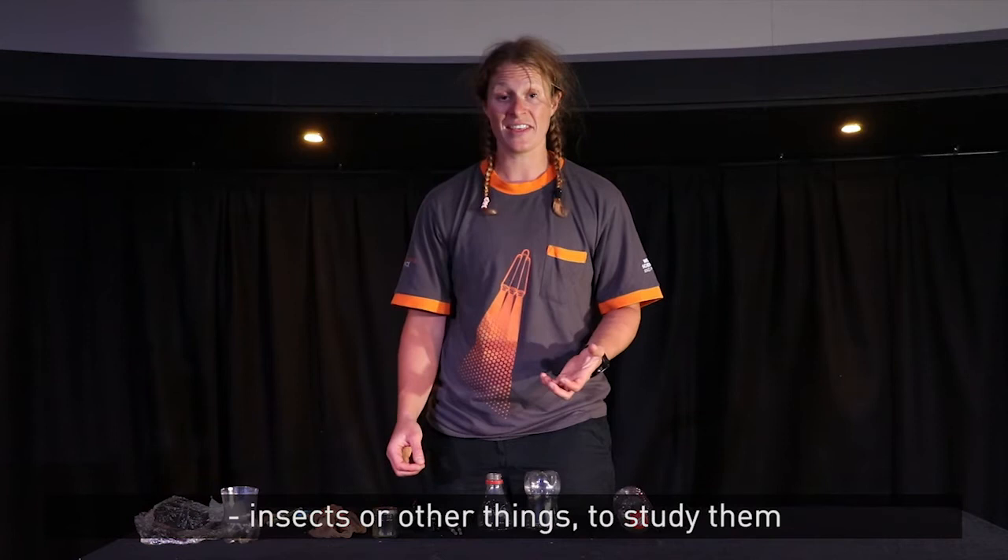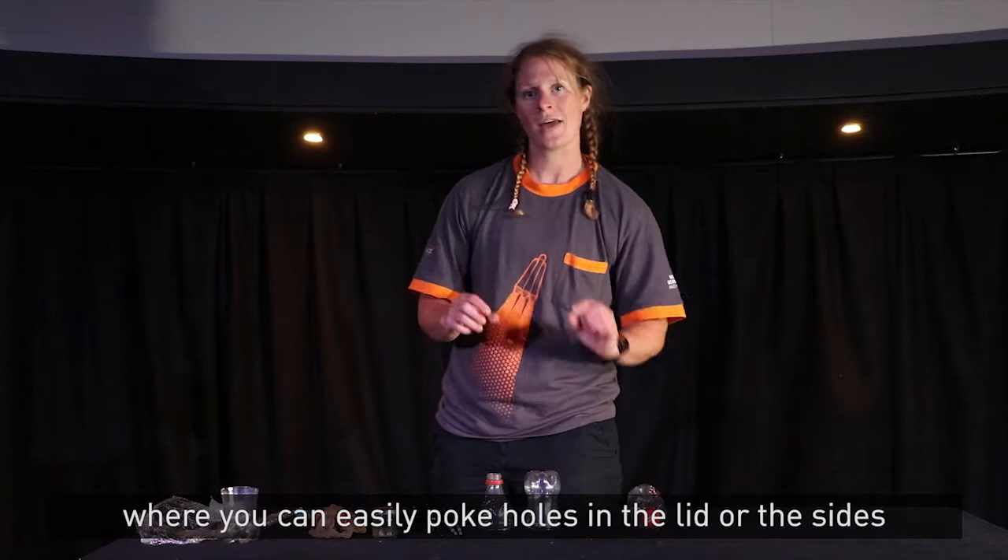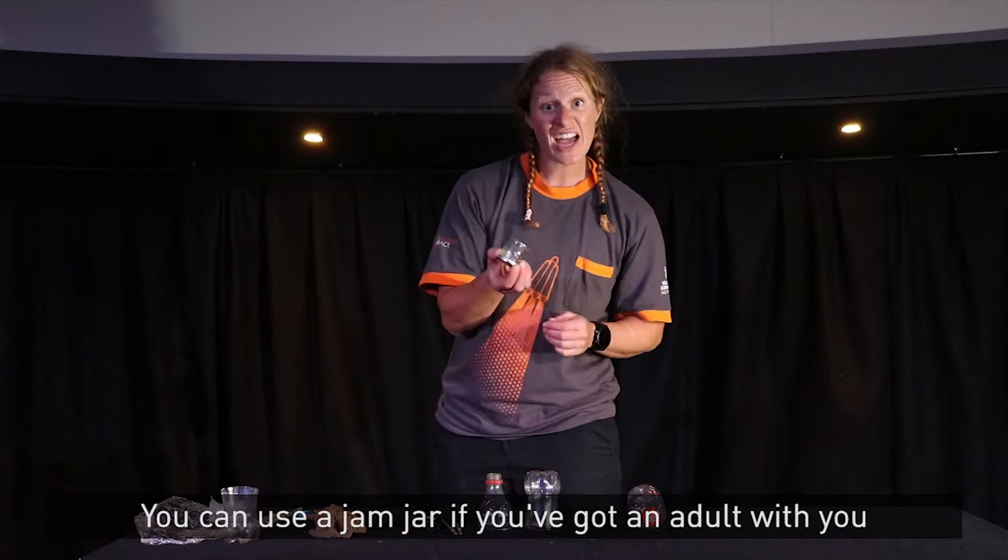Now to do this, first of all you'll need some sort of container. It will be easiest with some sort of plastic container you can recycle, as long as it's got a lid. I'm actually going to use a Coke bottle, but anything like a salad pot where you can easily poke holes in the lid or the sides will work best. You can use a jam jar if you've got an adult with you to help drill holes in the top.